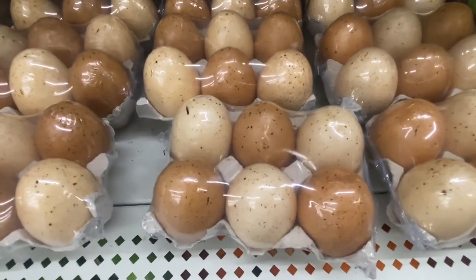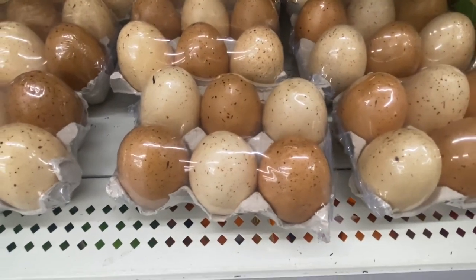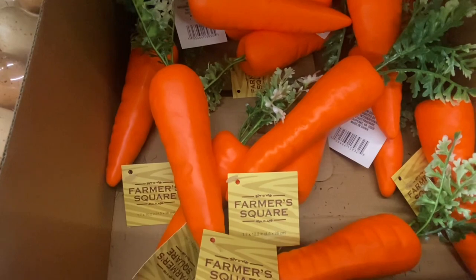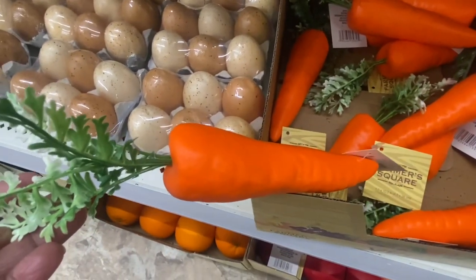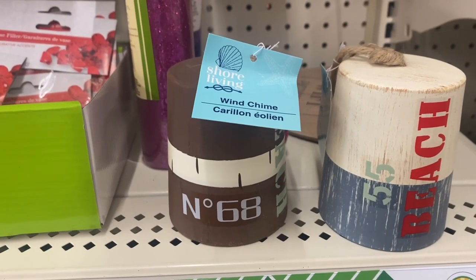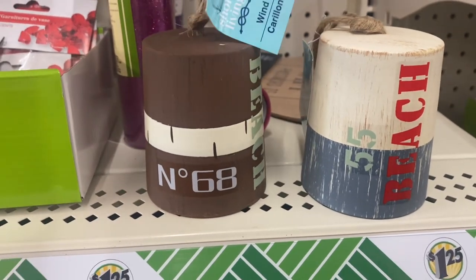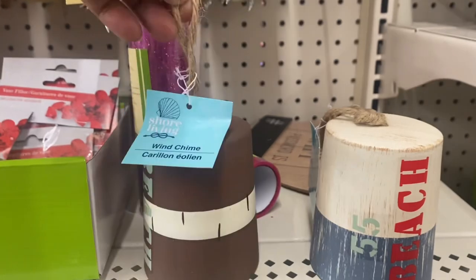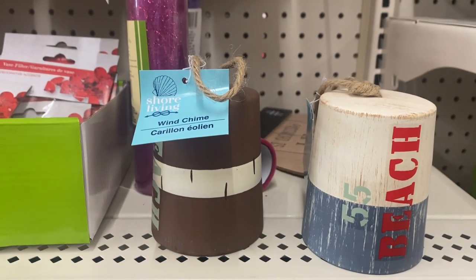I found a six-pack of eggs — they're a nice size, you can use these in your decor or definitely for Easter. Right next to them are farmer square carrots, also a nice size. Spring living is coming back this season — look at these wind chimes. One is number 68 Beach and the next to it is 55 Beach. I can't wait to see what spring life is going to bring us this season.